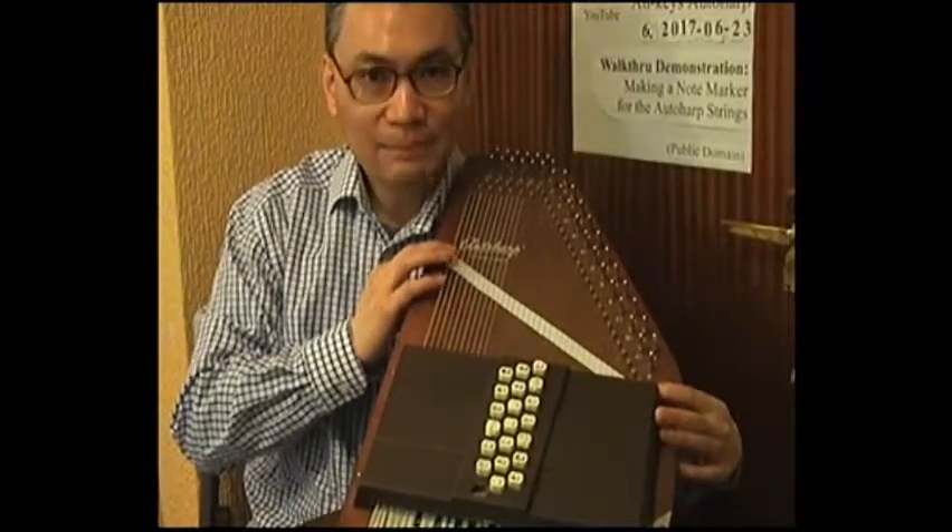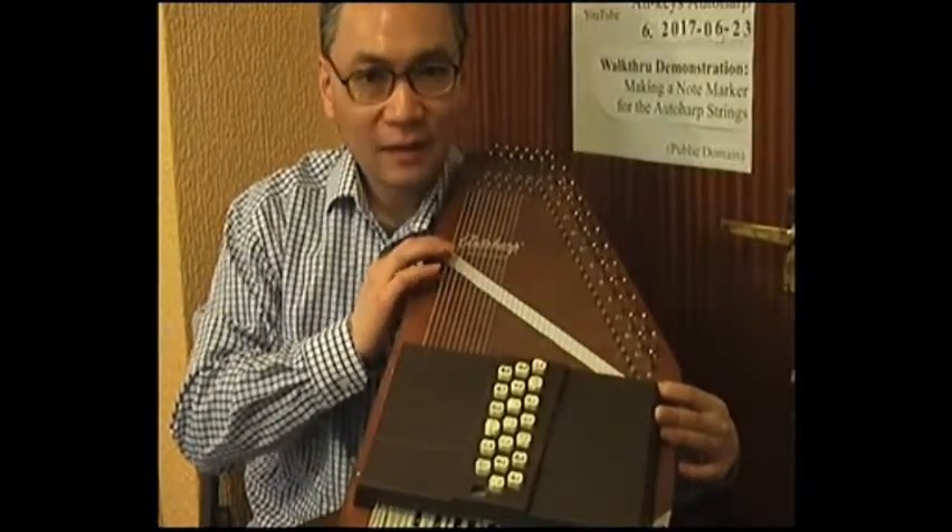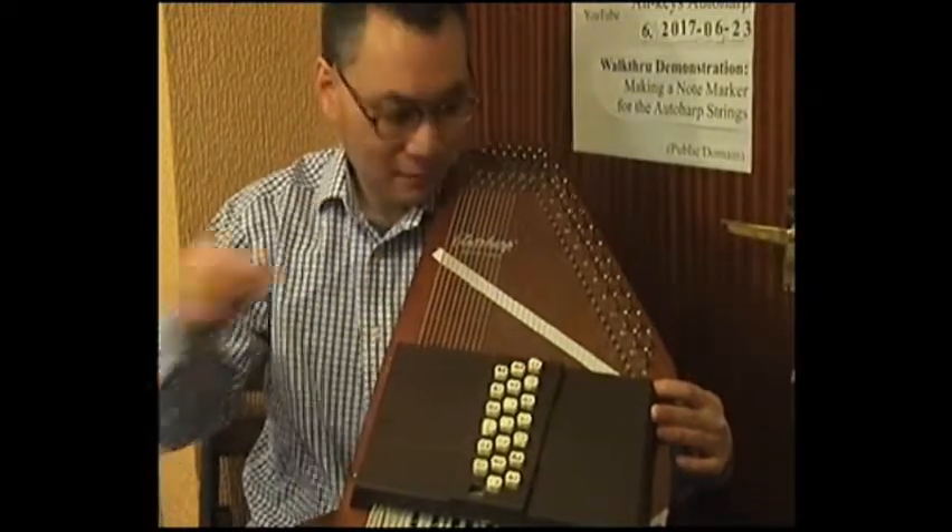Once I have the strip of paper in place, I need to stick it down with some sticky tape — here I have some masking tape.